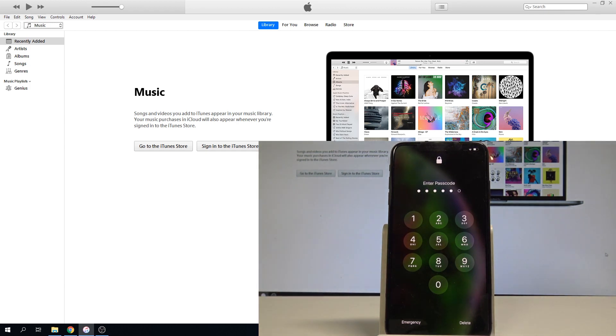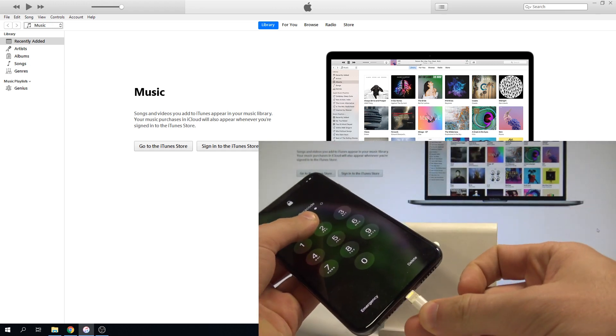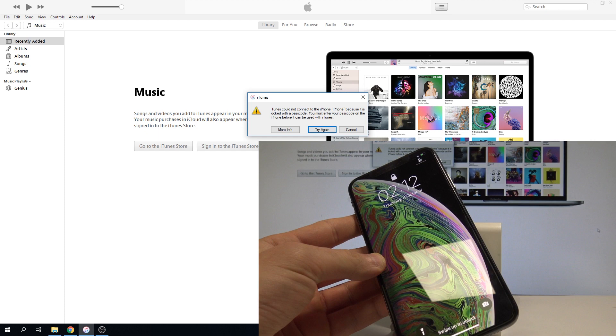So at the very beginning, let's open iTunes on your PC and let's connect the iPhone XS Max to your PC by using the iPhone cable. Now we need to use the following combination to enter the recovery mode.